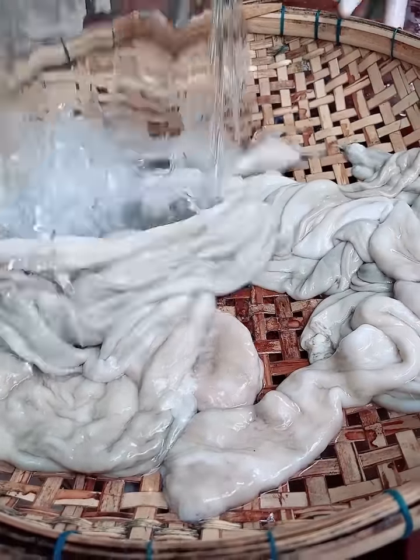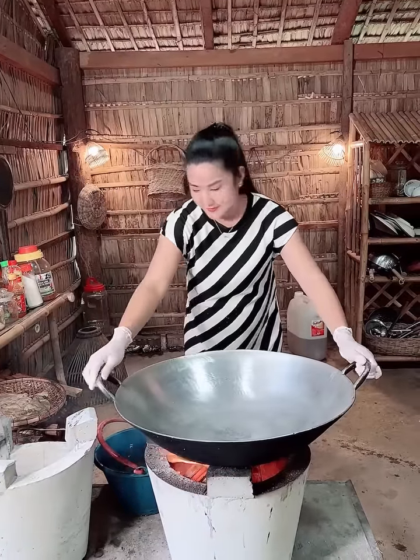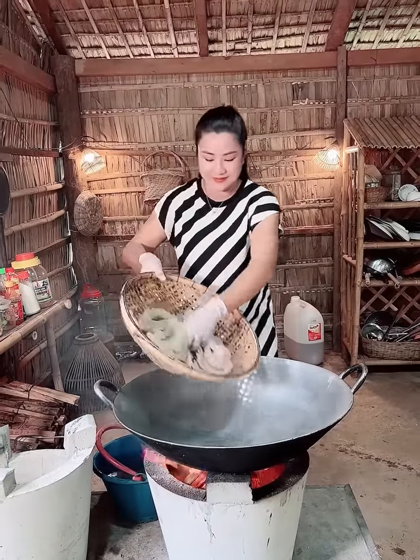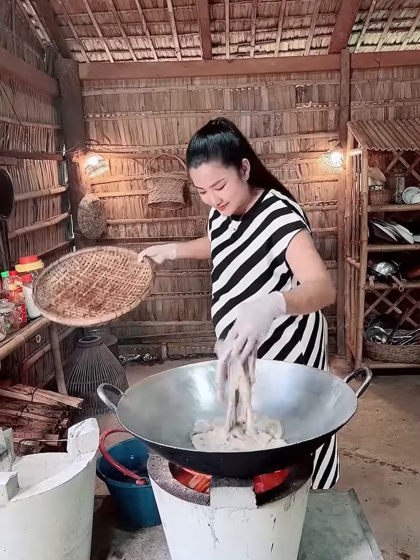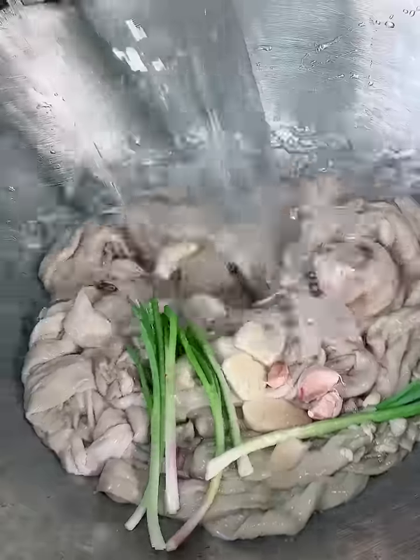We need to cook a lot, so we can cook a lot. We're going to cook a lot of the pot.